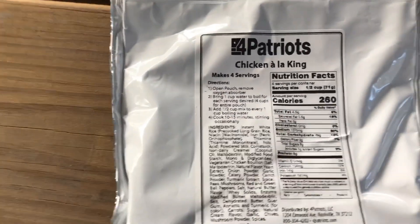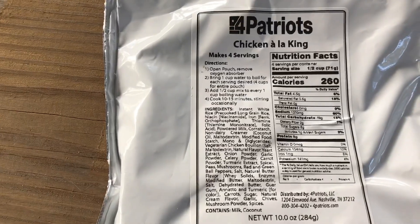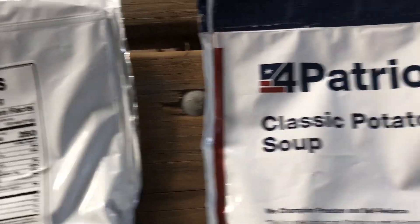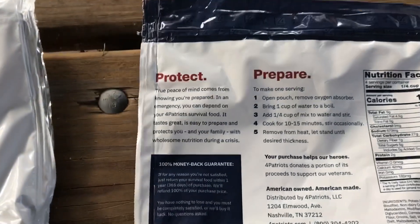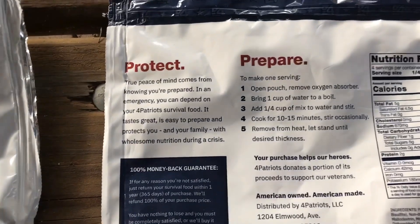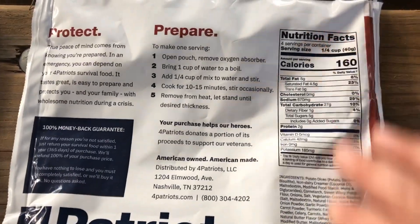The ingredients and the nutritional value all seem to be pretty legible and straightforward on how to use it. Here you have classic potato soup, and on the back you have your directions and of course your nutritional facts.